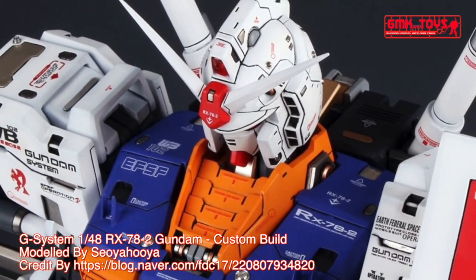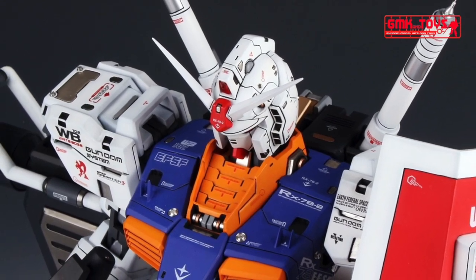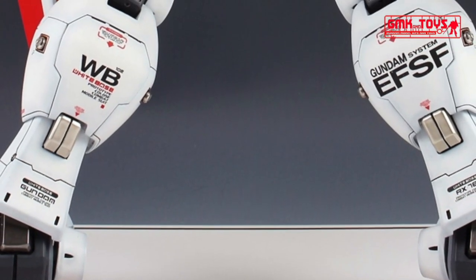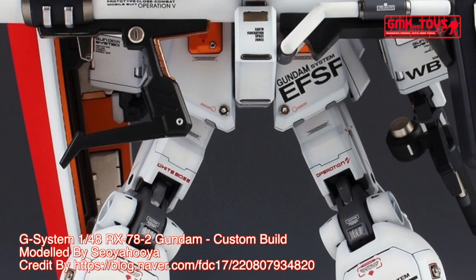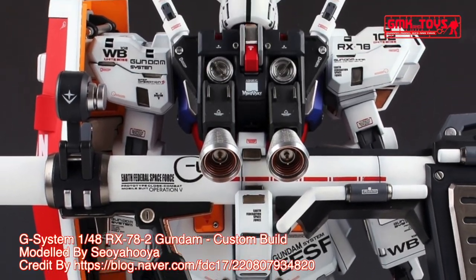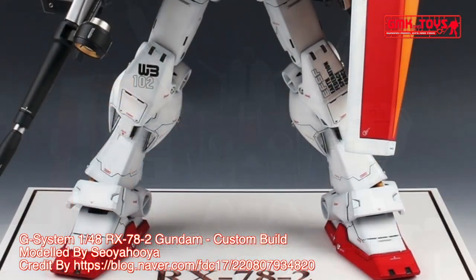The RX-78-2 Gundam, also known as the Gundam or White Mobile Suit, is the titular Mobile Suit of Mobile Suit Gundam. Part of the RX-78 Gundam series, it was built in secret on Side 7. The Gundam would turn the tide of war in favor of the Earth Federation during the One Year War against the Principality of Zeon. The unit was primarily piloted by the series' main protagonist Amuro Ray.